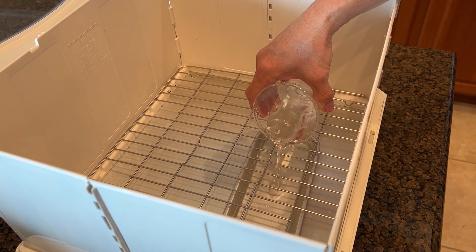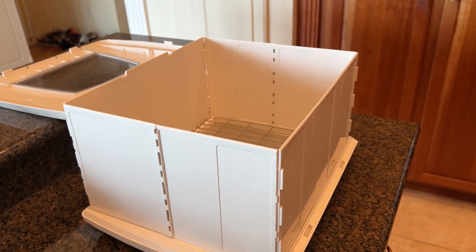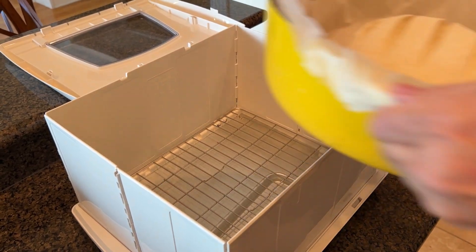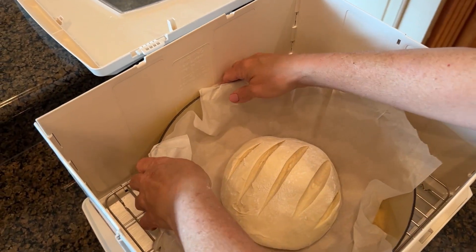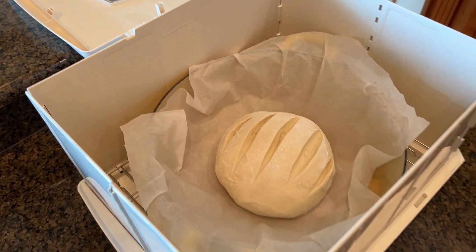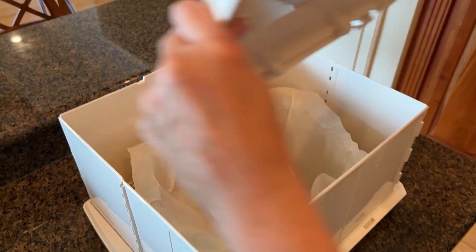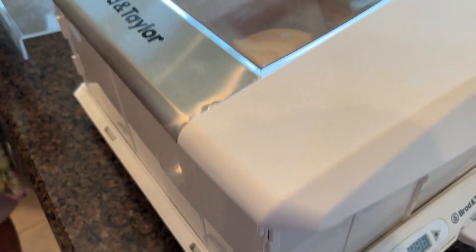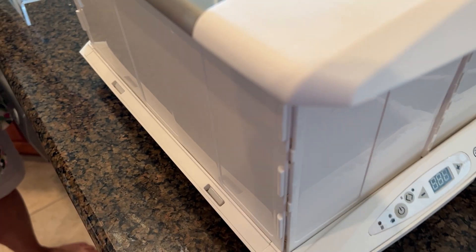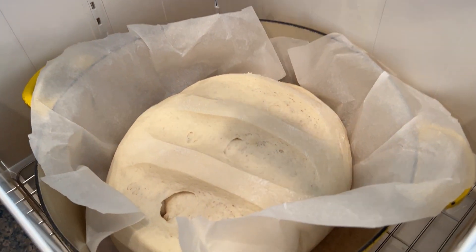We're going to put the water in — this is important, don't forget to do this. It really helps your bread not get a skin on it and just makes it so much better while it's proofing. Then we put the whole pan directly into the proofer — the same pan we're going to bake the bread in — so we don't need to transfer it from a bowl.